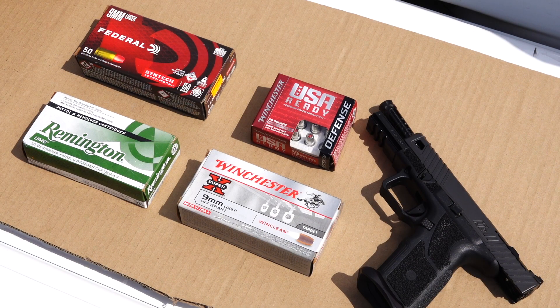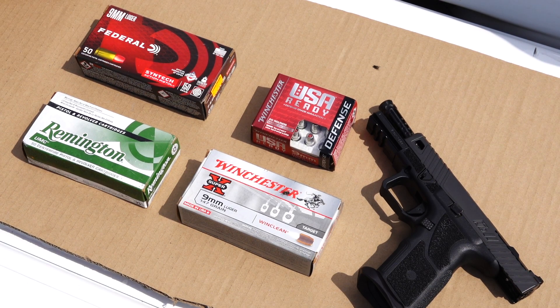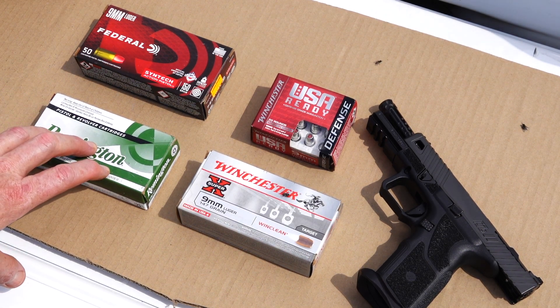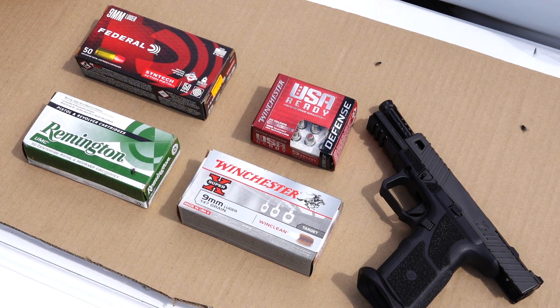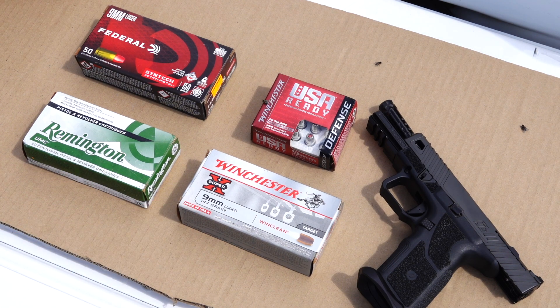We'll run you through the ammo we'll use through the Zev today. We'll start off with the 150-grain Federal Syntec ammo, then we've got a 115-grain metal case from Remington, then 124-grain from Winchester Defense, and finally 147-grain Winchester WinClean ammo. We've got a good variety — we'll fire 10 shots at 10 metres and see which one the Zev prefers.